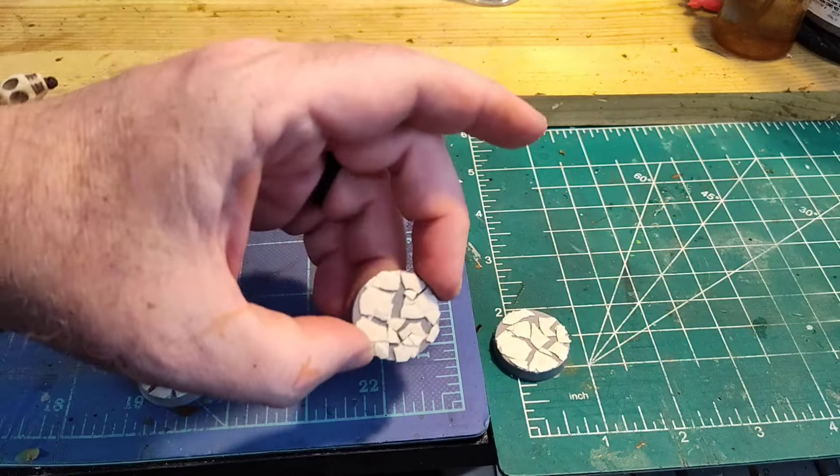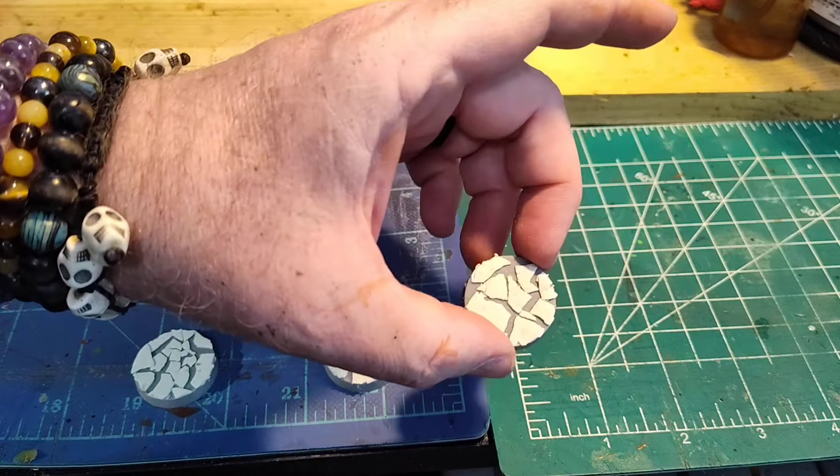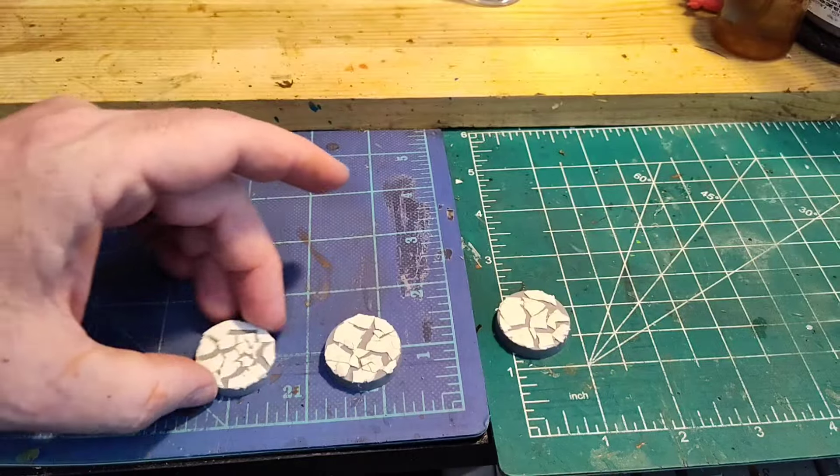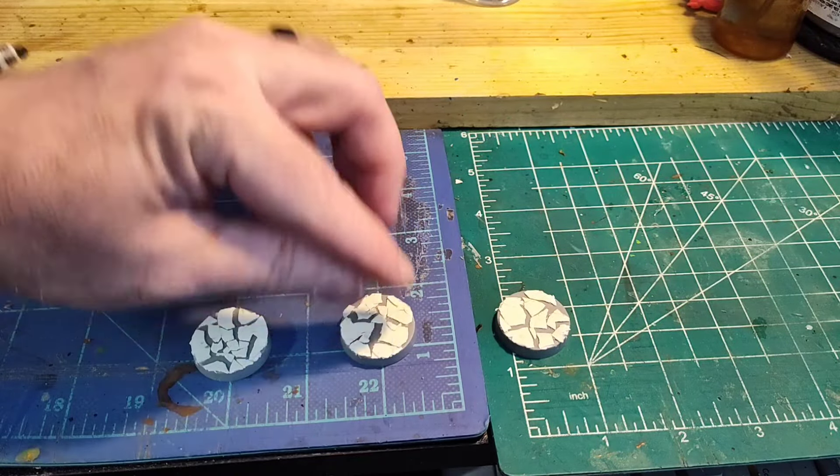And there you go, there's a nice little base. You can paint these up a number of ways — lava, toxic ground, ice — it gives you a nice little interesting texture.